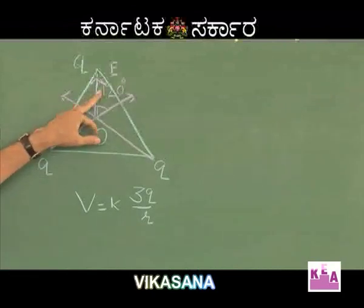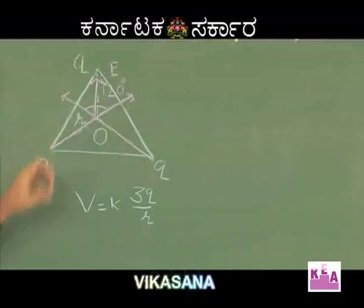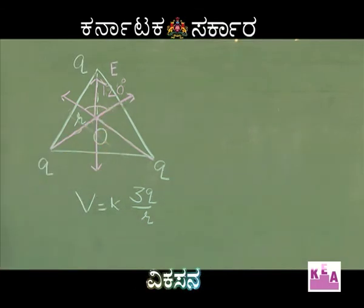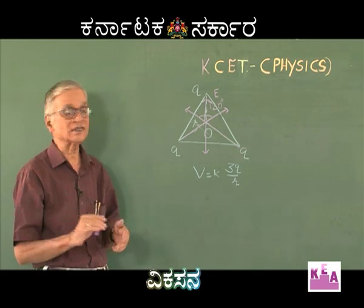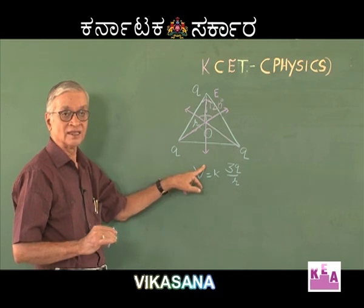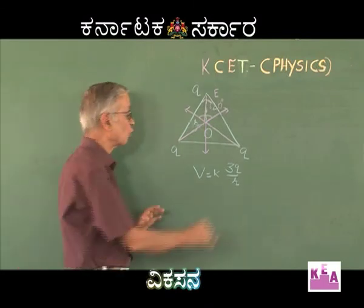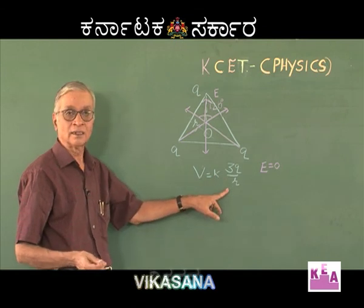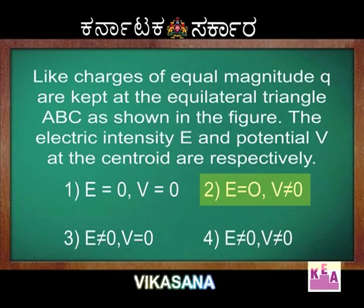The intensity due to the charge Q at A produces a force equal in magnitude to the resultant of the other two, but opposite in direction. Since these two resultant intensities are equal in magnitude and opposite in direction, they cancel out. Therefore, the net intensity at the centroid is zero — E = 0. The potential is finite and non-zero, so the correct option is E = 0 and V ≠ 0.